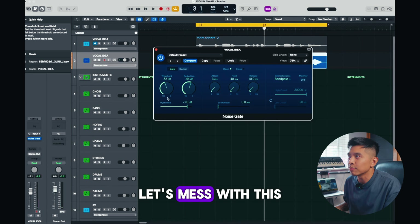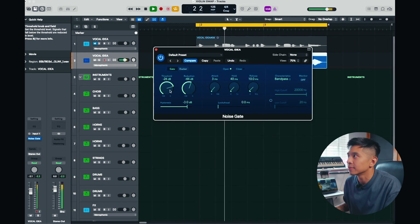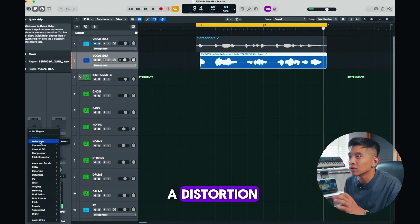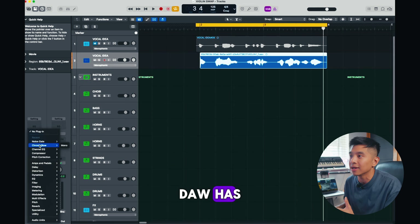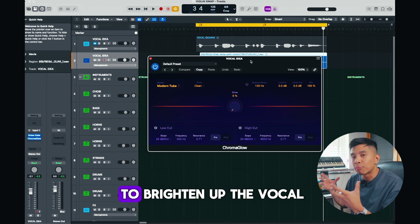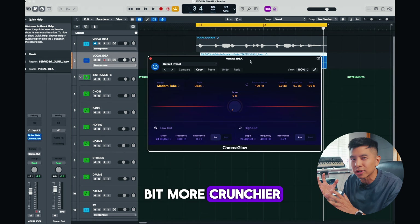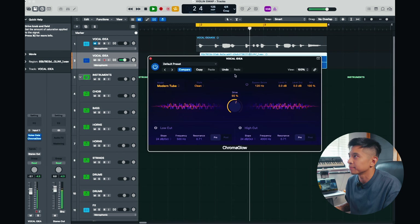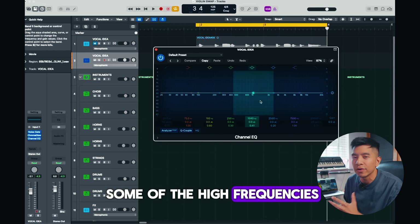Turn the reduction up and let's mess with the threshold until we get a nice clean take. Then I want to add a distortion — you can use any distortion, any stock distortion that your DAW has. I'm going to use Logic's Chroma Glow. Distortion is a great way to brighten up the vocal and add a little bit of drive and make it a bit crunchier. Then I want to EQ it again, just to bring out some of the high frequencies.